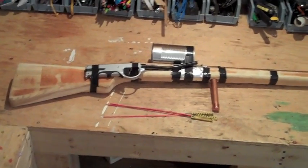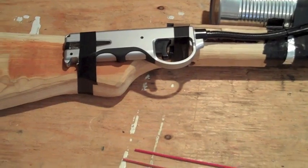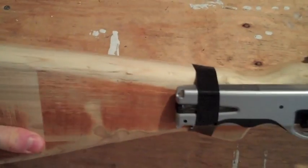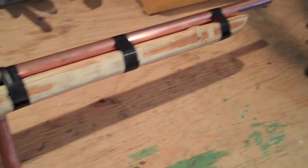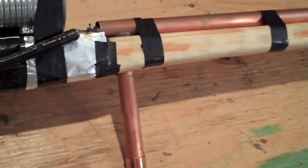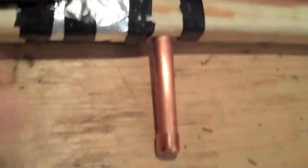So first I'll give you a basic overview of how it works. Basically it's just a stock which I carved out of wood, modeled after one of my rifles, and there's the barrel made out of copper piping which I just fastened down with electrical tape, which is my tape of choice. And that is just for looks, nothing special.